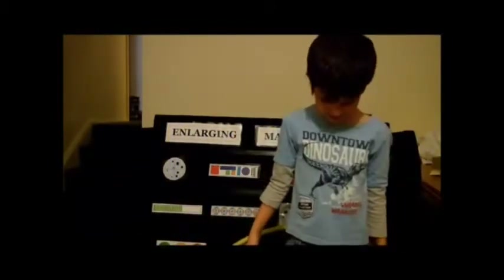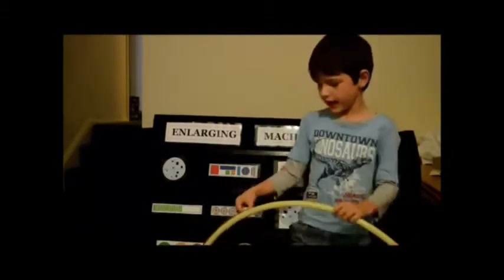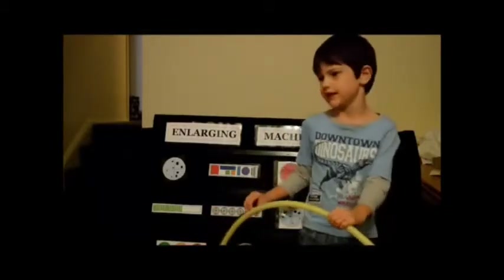Oh man, it doesn't work. Maybe the aligning machine is just really out too much. Oh guys, do you know what I'm thinking? I wonder what happens when I put this without pressing the button in. Wow, this charging machine has turned into an instrument machine.